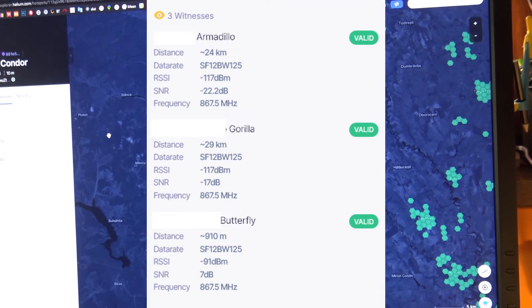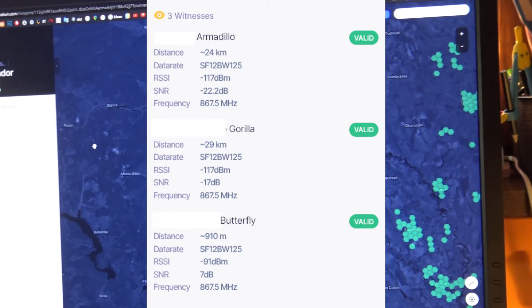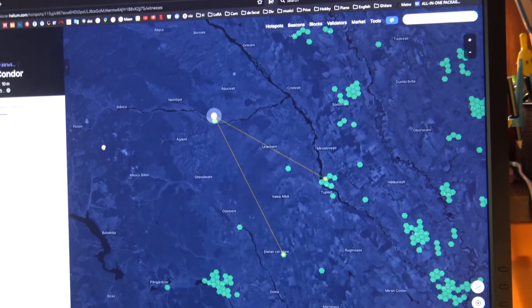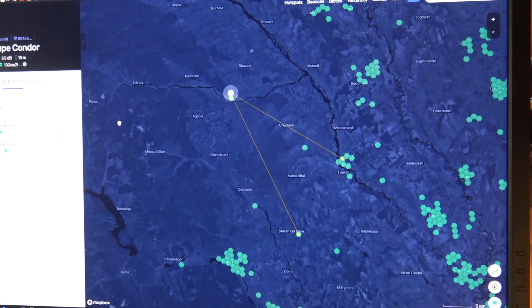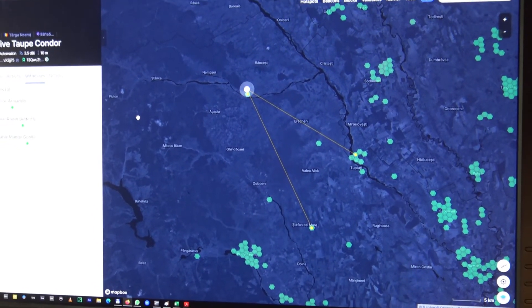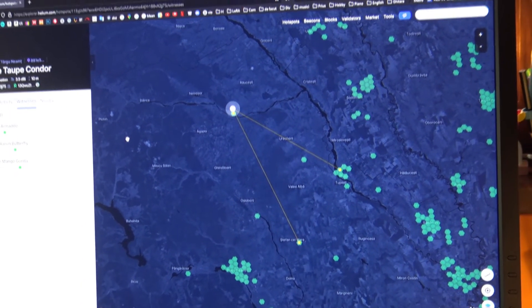It's working. Maybe with a better construction — a plastic tube or something — it will hold position better. But for now, excellent results, I may say.